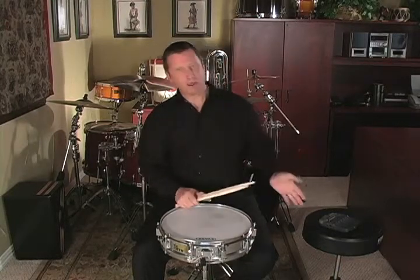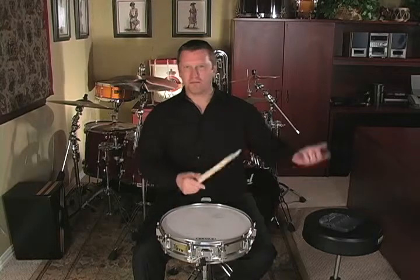If you can play your flam paradiddles at 100, play the etude at 100. At 120, whatever you can do — just make sure they're perfect.